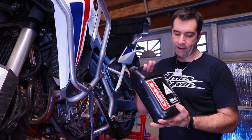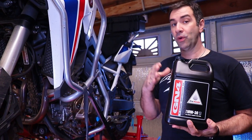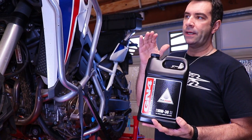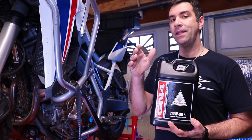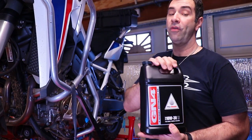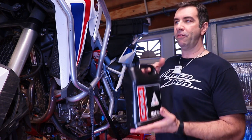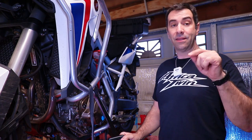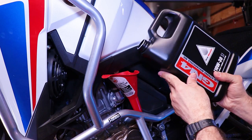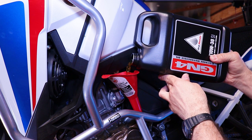Honda recommends GN4 10W30 oil. When it comes to brand you can choose whatever you like, but for viscosity, if you know your climate go with what works best — otherwise the Honda recommended oil covers a wide variety of climates. If you replace the oil and filter you'll need about 4 liters; if you just drain the oil you need 3.9 liters. I'll pour in the full 3.78-liter jug, get the bike off the stand, run it a bit, and then check the proper level.